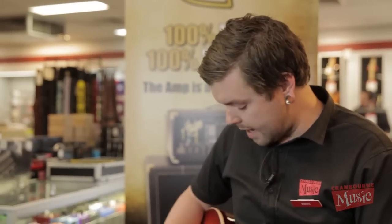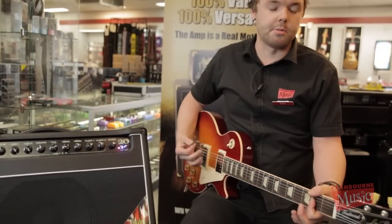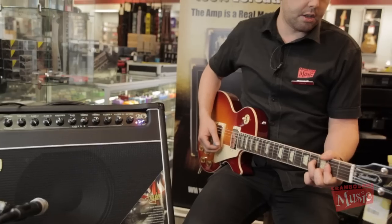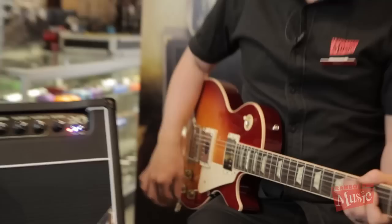It responds very well dynamically to your playing, so if I dig in on the bridge pickup with the Les Paul, I get a nice overdriven tone, whereas if I simply strum a bit softer or lighter, it cleans up a bit.